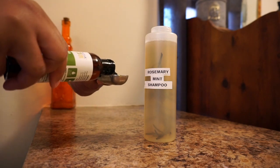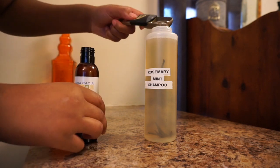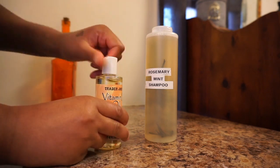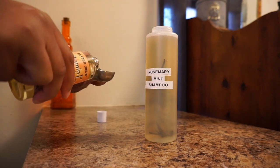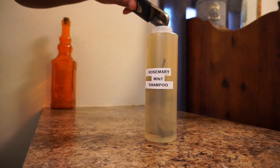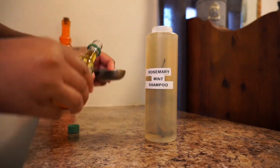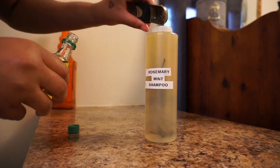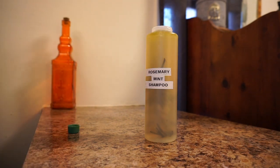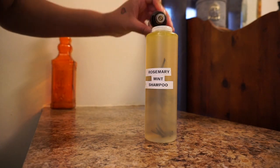Two tablespoons of vegetable glycerin. Two tablespoons of vitamin E oil. And also two tablespoons of extra virgin olive oil. And fifteen to twenty drops of rosemary and peppermint oil.